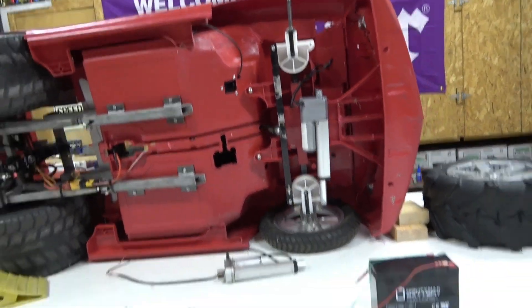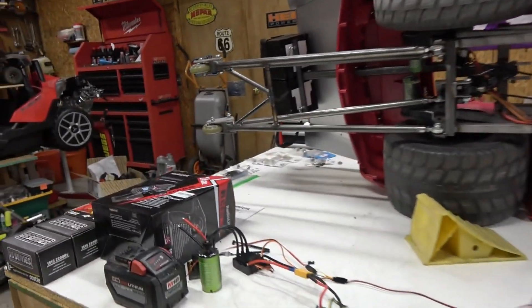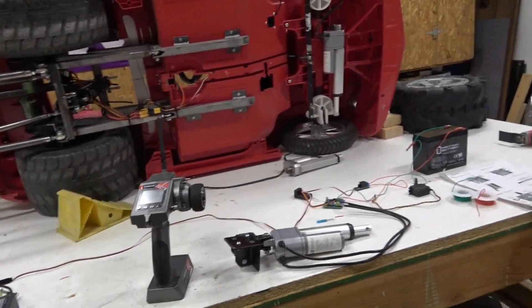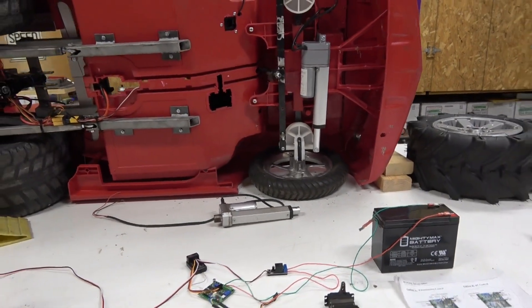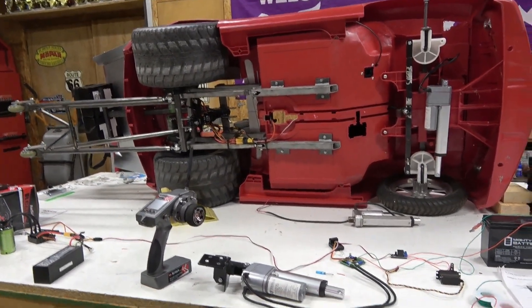That's basically it for the linear actuator RC conversion. I'm going to do a more detailed video on brushless RC conversion because I'm sure some of this is confusing. Look for that other video if you want to do your kids' brushless RC conversion. Thanks for watching!